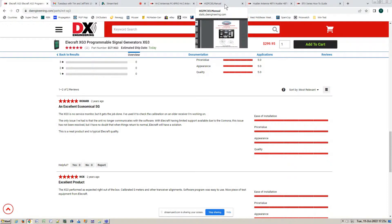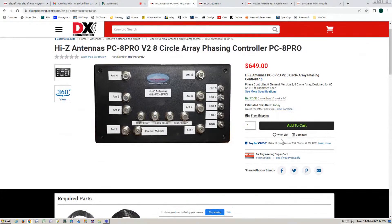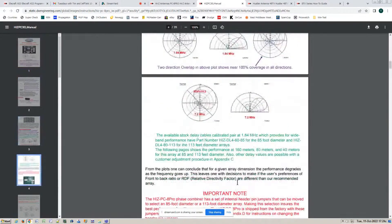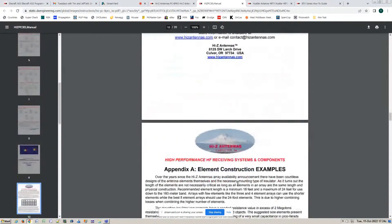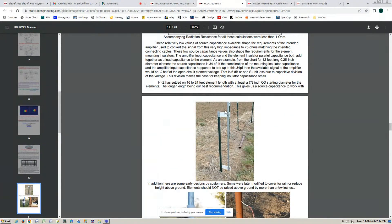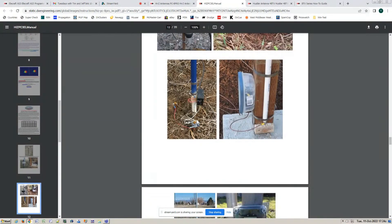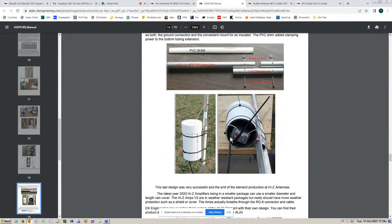I've been working on the Hi-Z antenna. This is the phasing controller from Hi-Z — a company we just recently acquired. This is a great box. It allows you to select eight different directions and get a directional pattern that rejects noise. You can electronically rotate this around in 45-degree increments. It's really, really cool and great for 160 and 80 meters. These are 23-foot verticals, which we sell as the AL24 — real short verticals, real easy install, no radials. These receive verticals just require a ground rod.